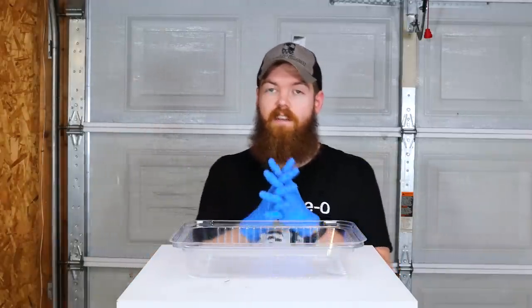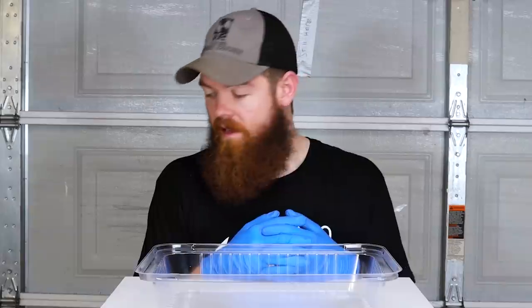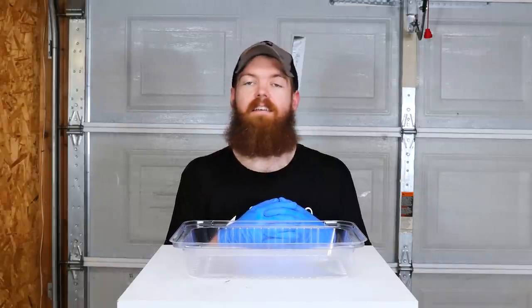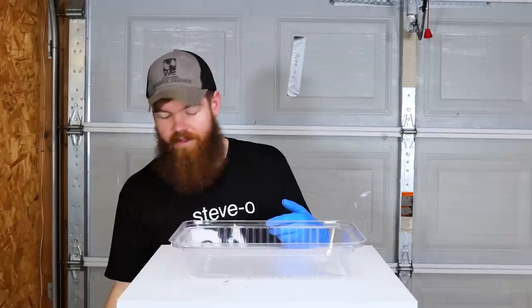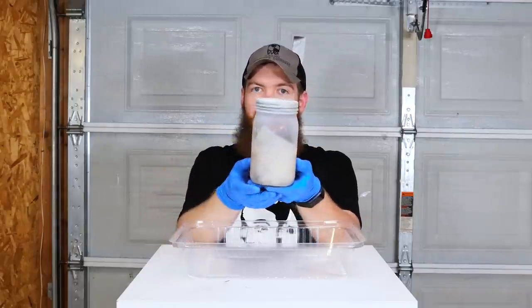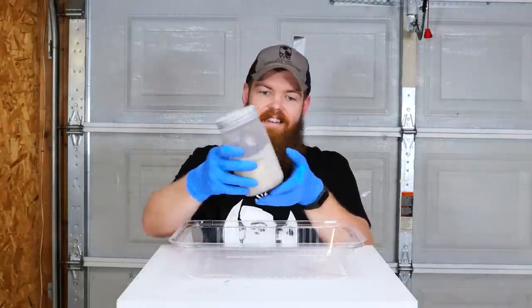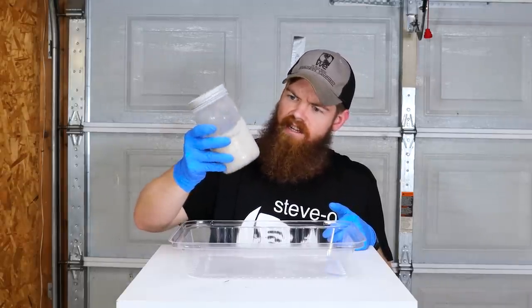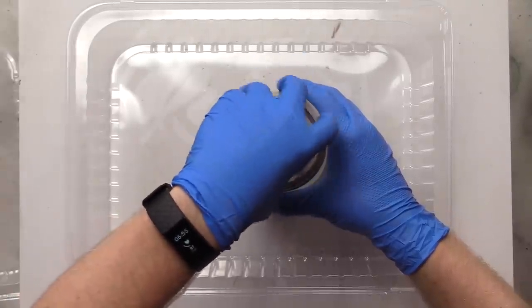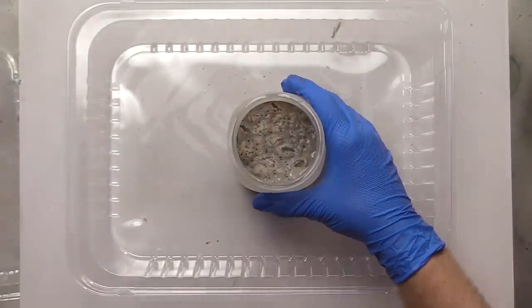All right, it has been 30 days since we left our shark teeth in the jars with our various liquids. So let's dig into these. The first one we're going to look at is Liquid Fire, and obviously as you can tell it doesn't look anything like it did on day one. It looks like the shark teeth have just been completely dissolved, and there's also some type of crust that has built up, which is kind of strange.